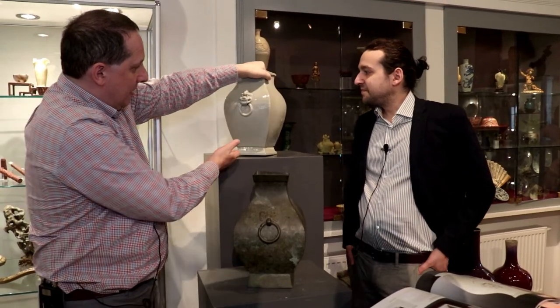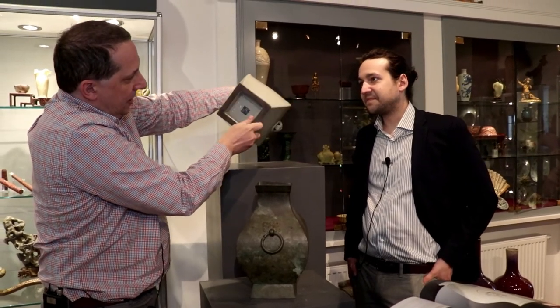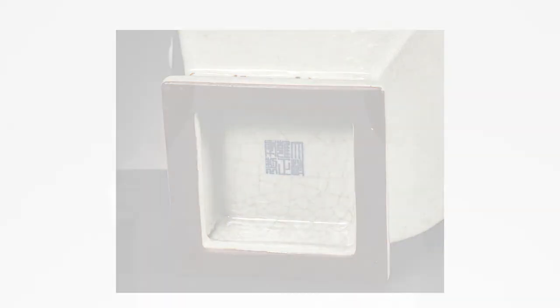In this case, an imperial one with the Yongcheng Mark here. This is the Yongcheng Mark, and also the typically dark brown wear foot that this type, this group of vessels, has.